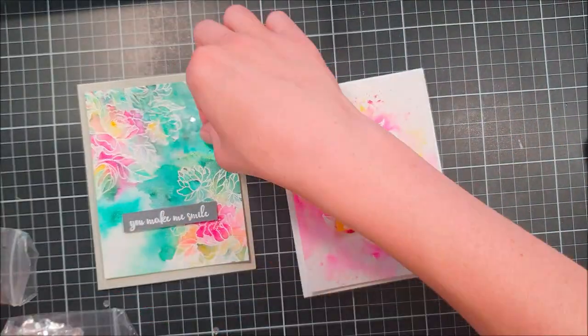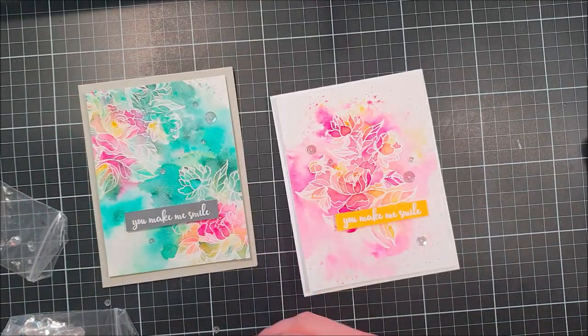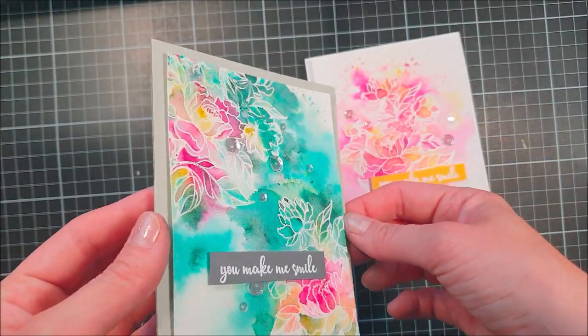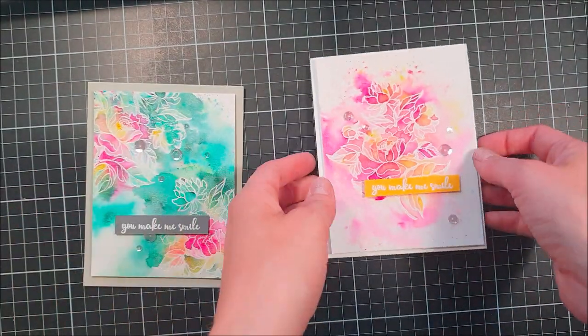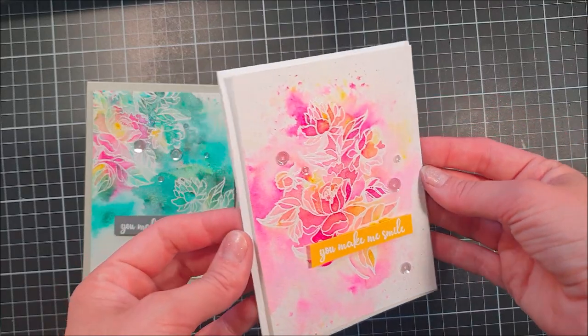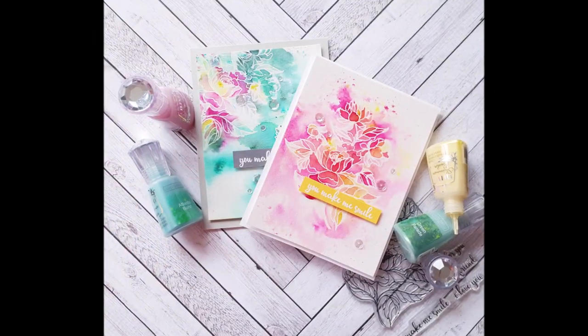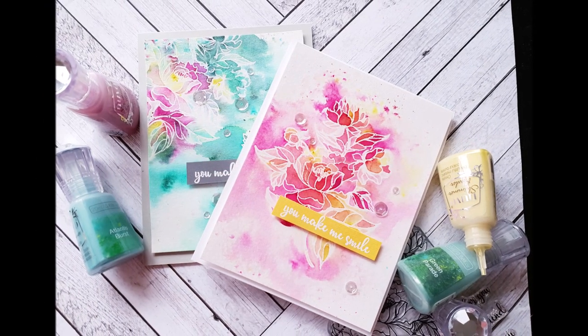If you like this card, please give it a thumbs up. And if you haven't subscribed to my channel, please do so you can see more videos from me in the future. You can also hit the bell button — that's the button that makes you get a notification when I publish a new video, so you don't miss out. Until next time, I hope you have a fantastic day. Bye!